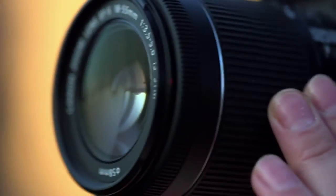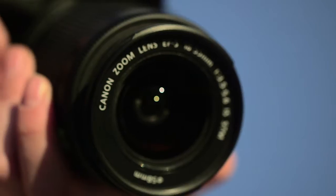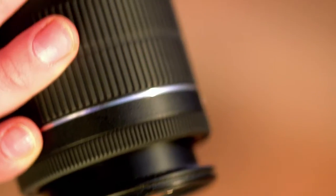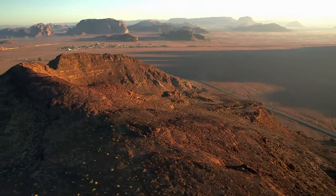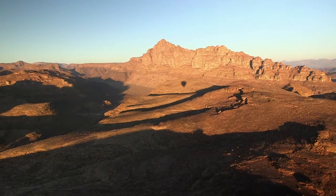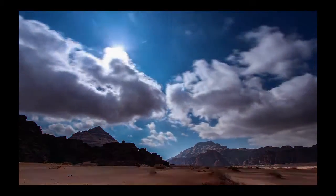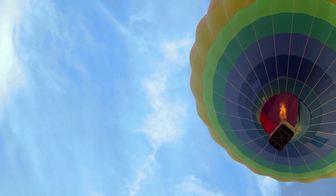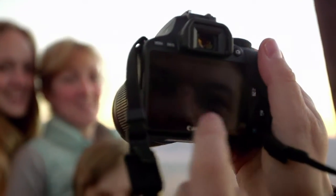The new Canon EF-S 18-55mm IS STM lens offers a versatile zoom range in a compact lightweight design. When shooting movies, the smooth, near-silent focusing with the STM motor lets you reframe your shot without spoiling the clip with unwanted noise. This lens allows you to go close to your subject, focusing to 25cm.